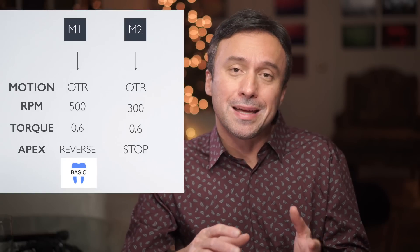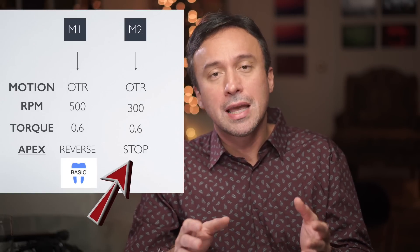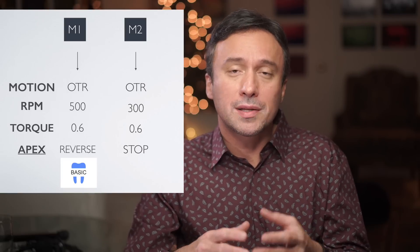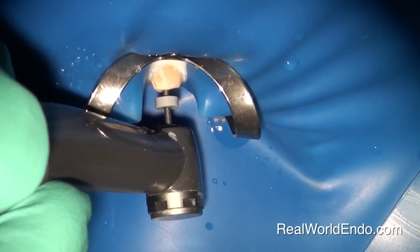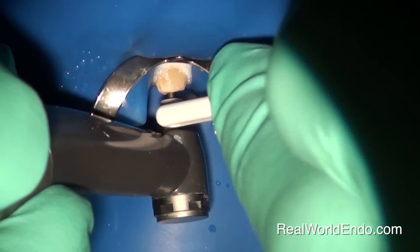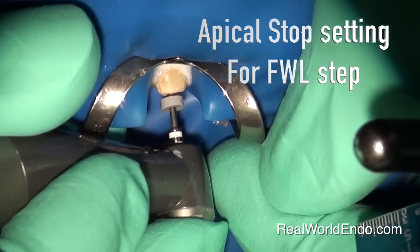I'm simply communicating the whole process and these steps in order to make it easier as to why we have different settings that are helpful for each step. Just keep in mind that during working length measurement, which is step two, I had recommended using the apical stop setting for the handpiece, which brings the file to a full stop once apex is reached and the apex locator tells the handpiece. This was so that the file comes to a stop, which allows you or your assistant to move that silicone stopper to a reference point in order to capture an analog working length measurement for your other files.